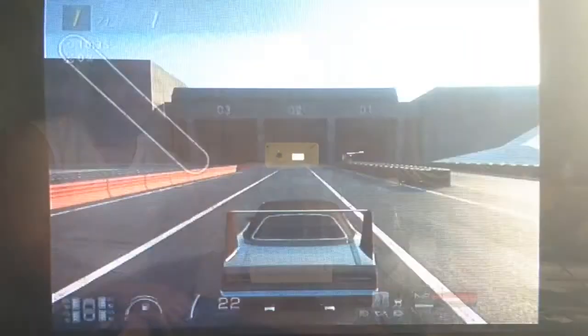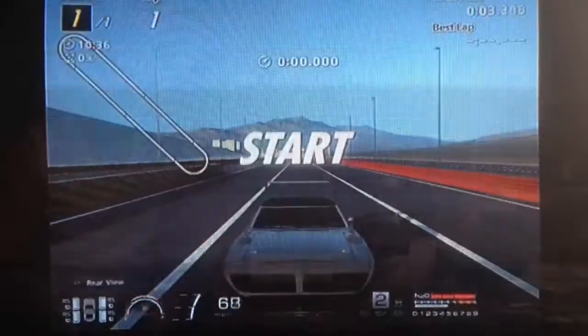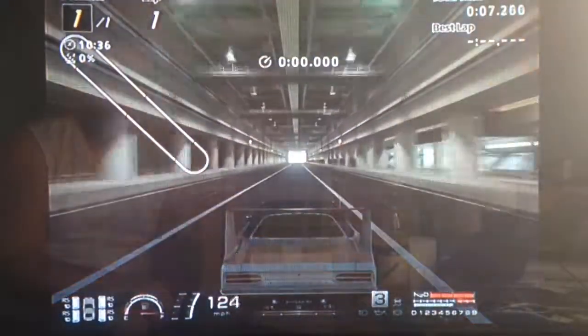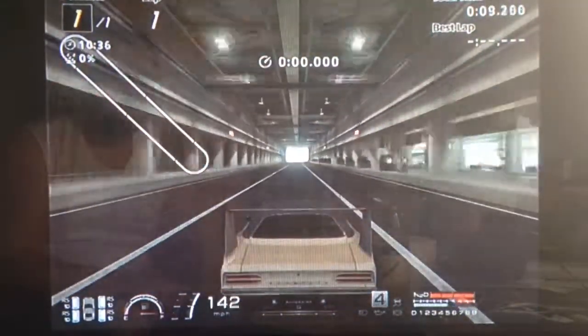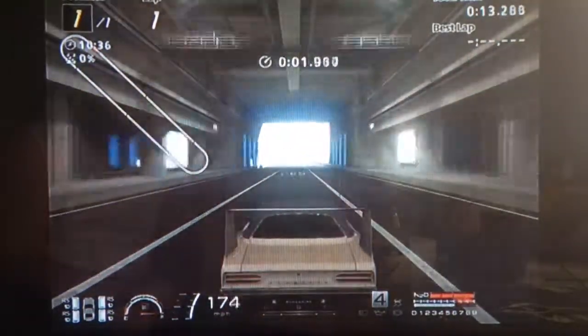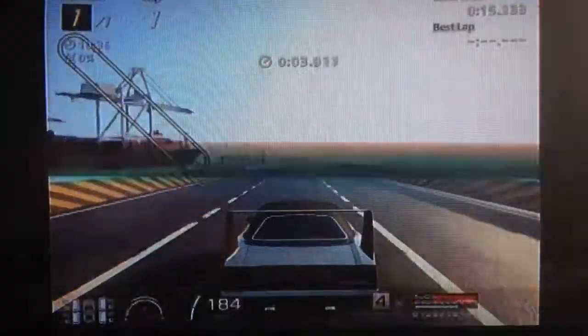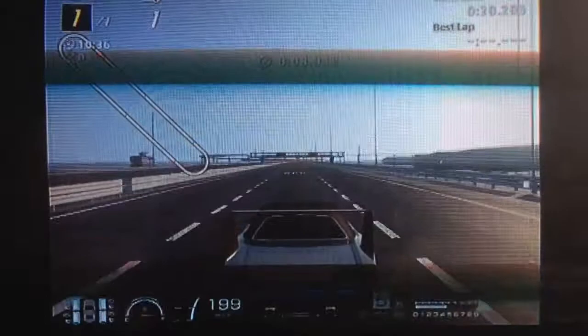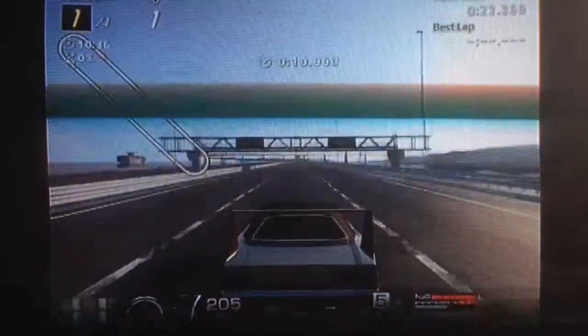Of the muscle cars on the game, the Superbird is one of the quicker ones for top speed, which probably isn't too surprising considering that it was designed along with the Dodge Charger Daytona to compete in the Daytona Oval Race, among other things.